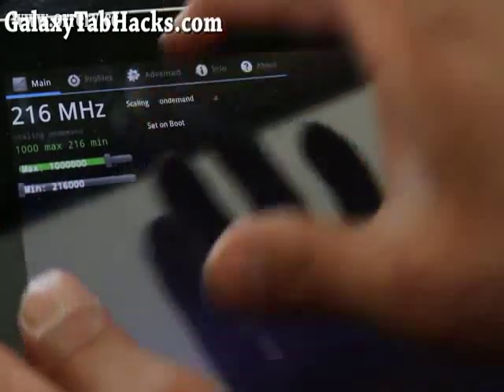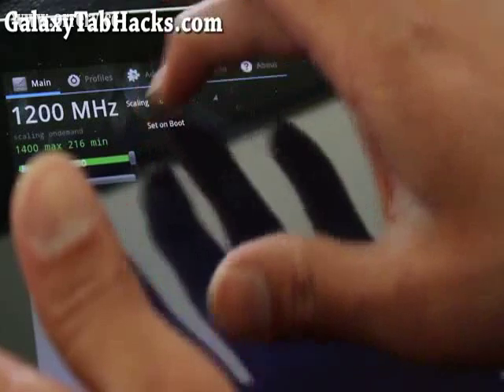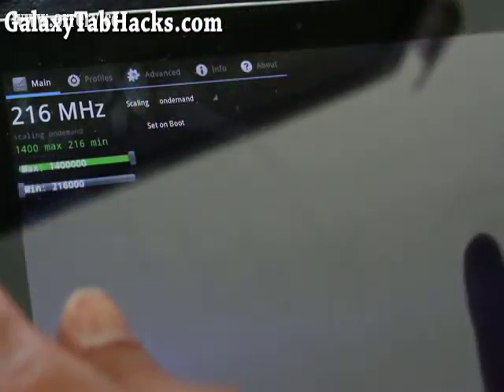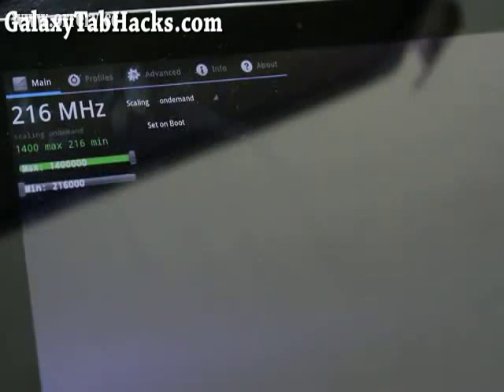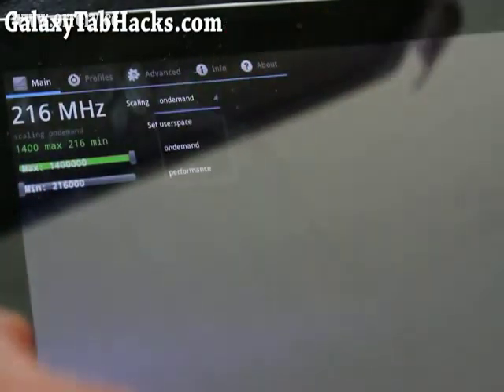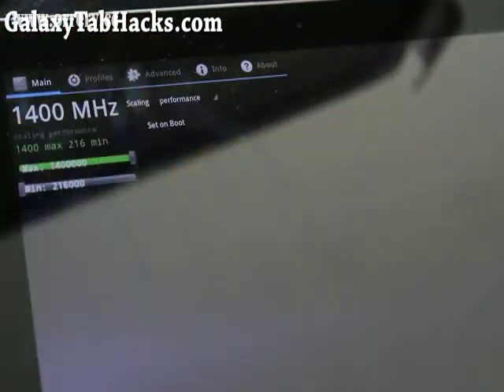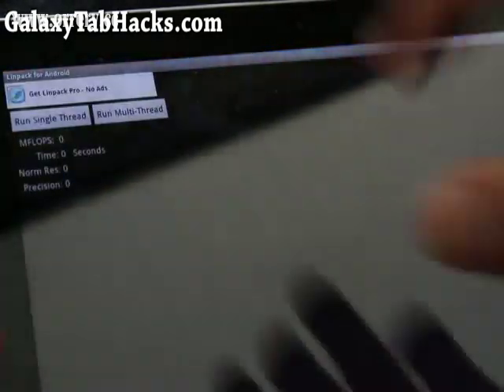You can see now you can overclock it to 1.2 and 1.4 GHz. It's set to On Demand, which means when you actually need that power it will ramp up, so it doesn't waste your battery life. You can also change it to Performance mode, which runs it at 1.4 GHz constantly. Just for our Linpack testing, let's leave it in Performance mode and open up Linpack to see how much things have changed.